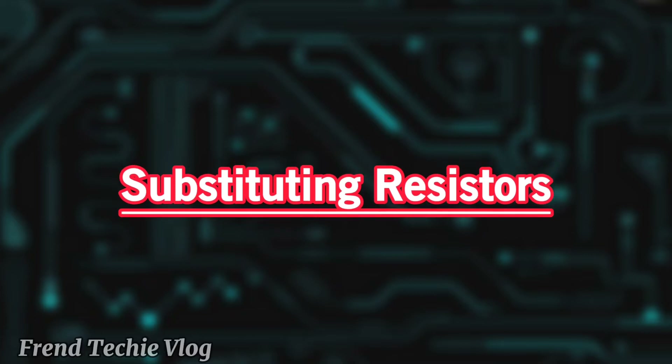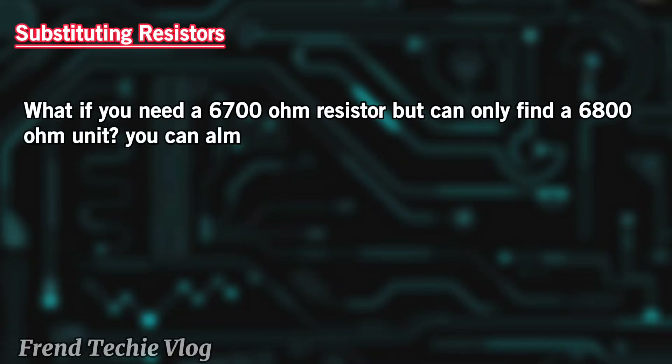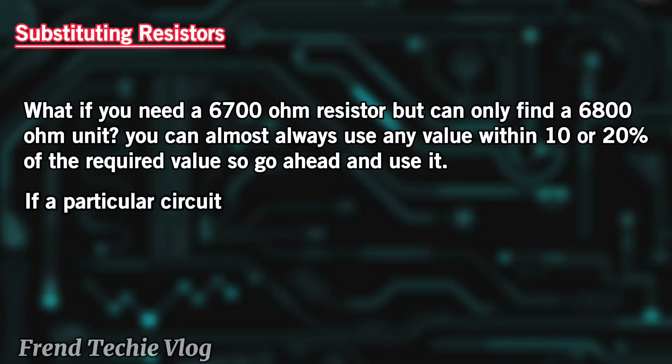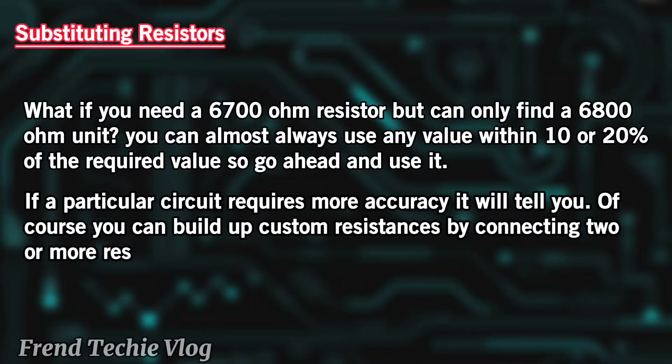Substituting resistors: What if you need a 6,700 ohm resistor but can only find a 6,800 ohm unit? You can almost always use any value within 10 or 20% of the required value, so go ahead and use it. If a particular circuit requires more accuracy, it will tell you. Of course you can build up custom resistances by connecting two or more resistors in series or in parallel. But more about that later.